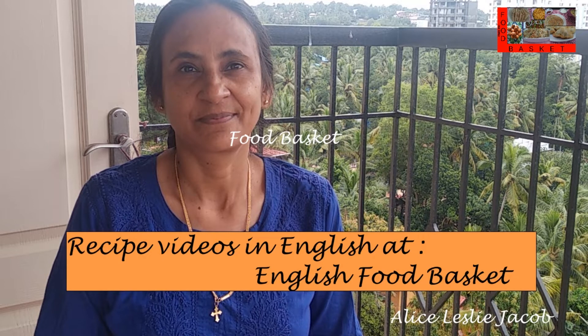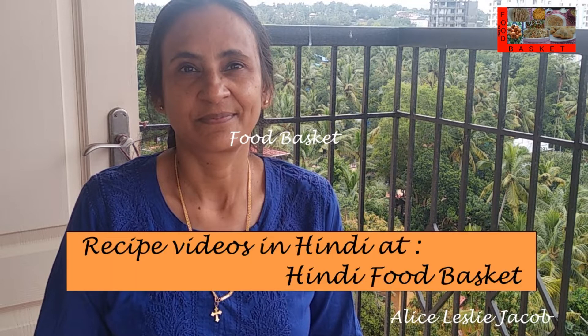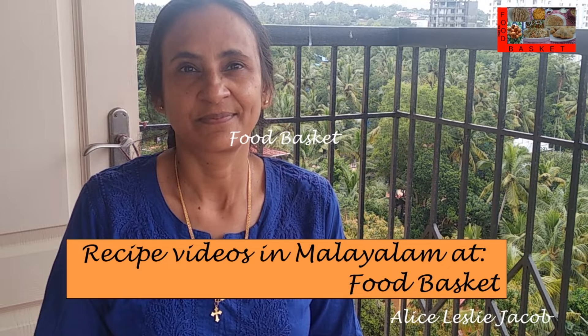Hello, welcome to Foodbasket. Today we are going to prepare Vermicelli Tomato Upma. This is a nutritious preparation with plenty of vegetables. It can be served for breakfast or as a snack. Let us see how to prepare Vermicelli Tomato Upma.